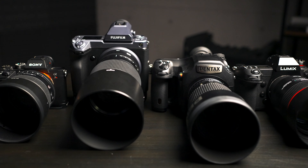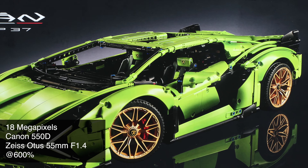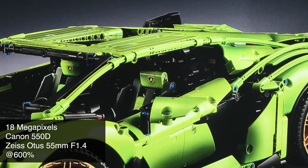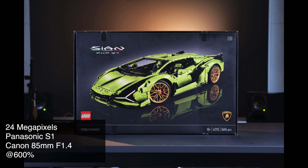All right, to give everyone an idea of what 400 megapixels means, we put a few cameras together. Let the war begin. The fire rises. This shot starts with a Lego box — Cyan Lamborghini. It's 18 megapixels on the 550D. This is the lowest we can get, but we are not cutting any corners. We're putting a Zeiss Otus 55 1.4 on it.